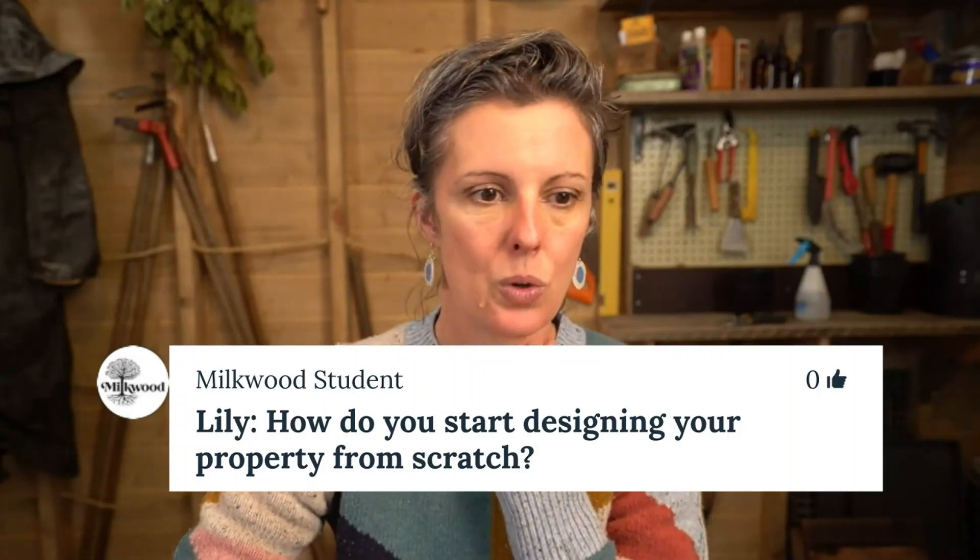Good question. Well, the very first thing — as I'm sure you're already onto, Lily — is sort out your personal goals for your property and for your house: what you hope to achieve from that place, what your capacity is. All these things will very much influence the types of gardens you set up, exactly where you start, and why you start. That's the place to start.